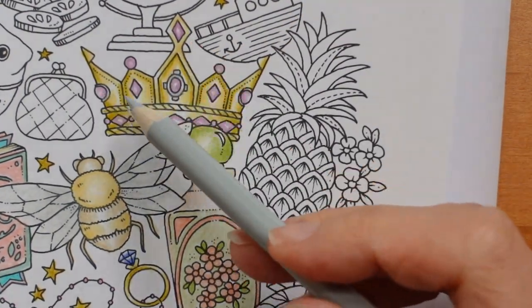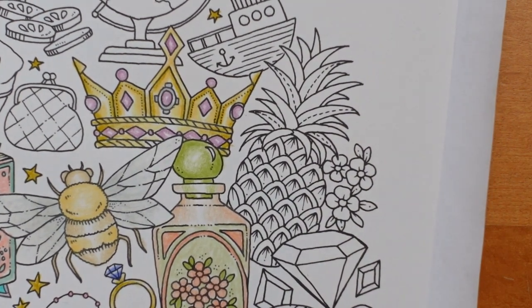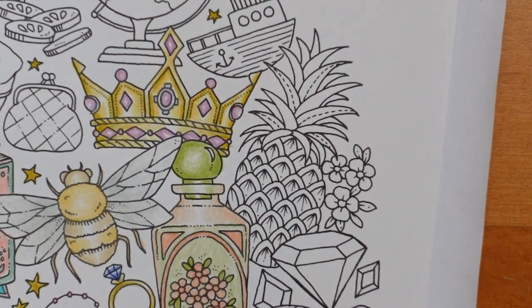Now you could try using some white pen to show the shine on the stones. I'm not sure I'm going to worry about it, to be honest. Right, I want to get on with our pineapple.